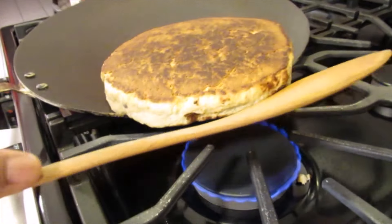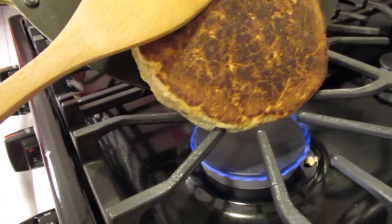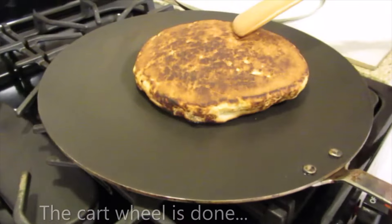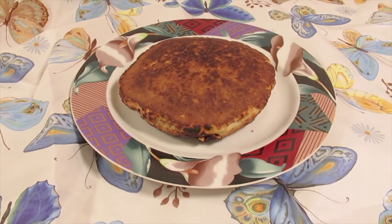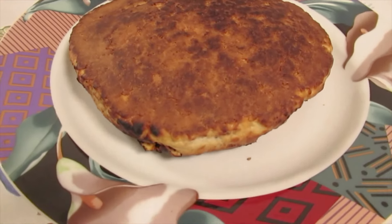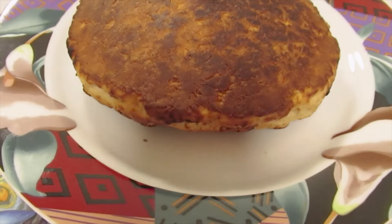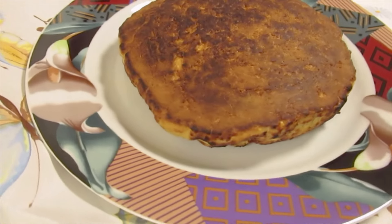If I had a fire sight, this would have been so easy. But I don't, so I have to do it the hard way. And this is done now. Here is my cart wheel.